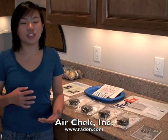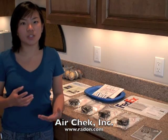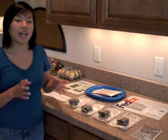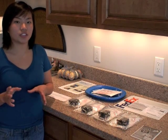Our scientists have developed a package for you to test your granite countertop for potential radon emissions. Our complete testing package has two parts: the countertop package and four air tests.